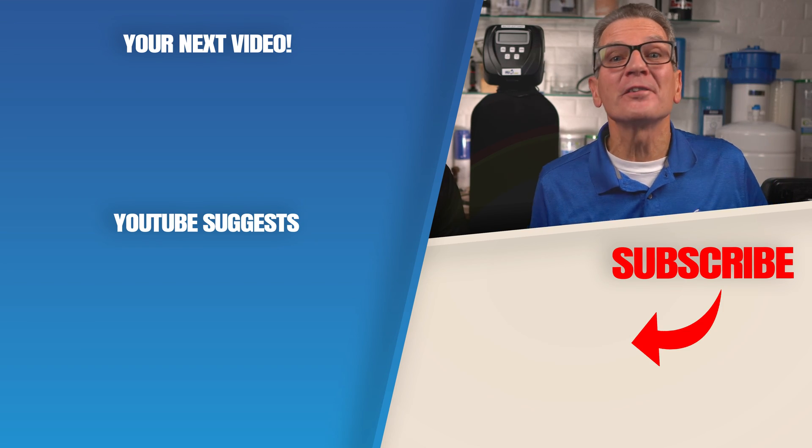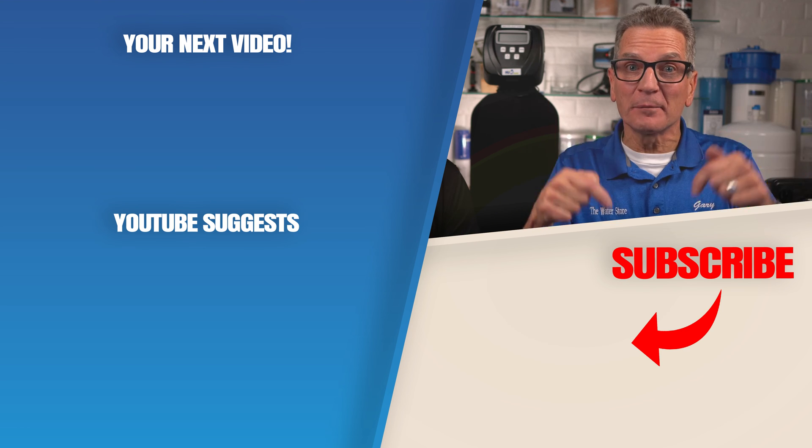Click here for your next video on water softeners, and we'll see you there. Any questions or comments, add them down below.